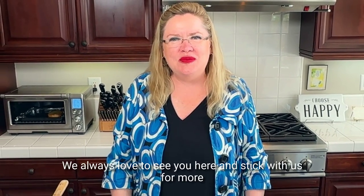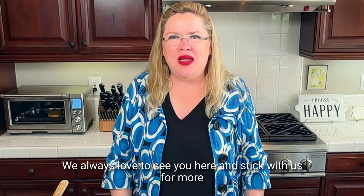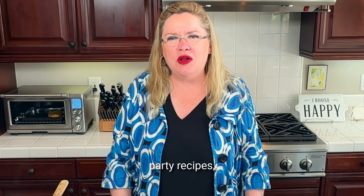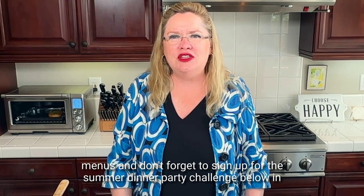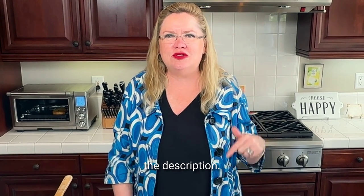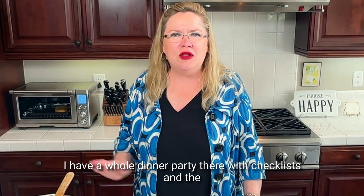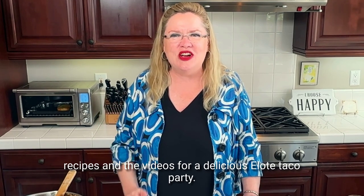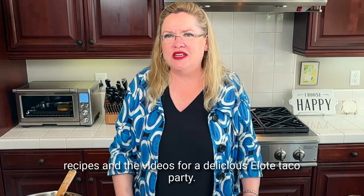Thanks for watching — we always love to see you here. Stick with us for more great recipes, party ideas, party recipes, and menus. And don't forget to sign up for the summer dinner party challenge below in the description — I have a whole dinner party there with checklists, recipes, and videos for a delicious elote taco party.